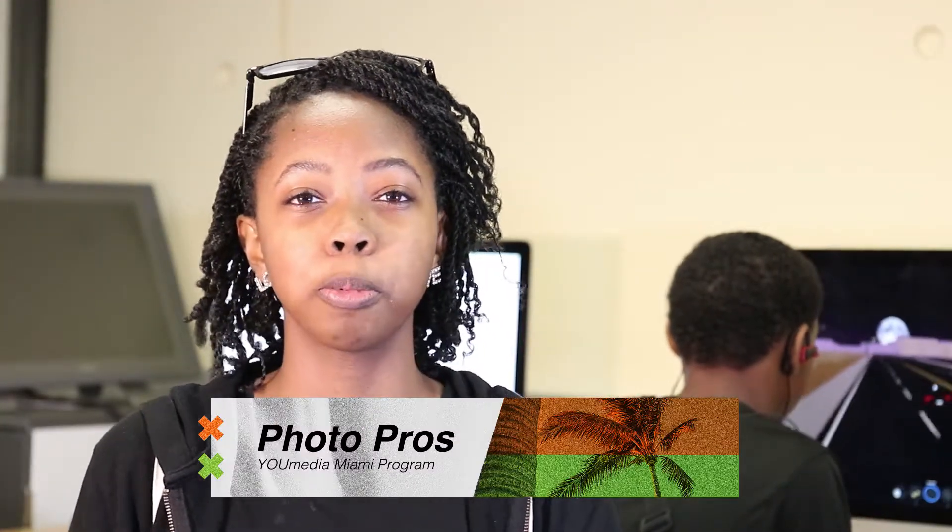Hi, my name is Tierra. This week in our Photo Pros workshop we're gonna be learning about using reflectors.